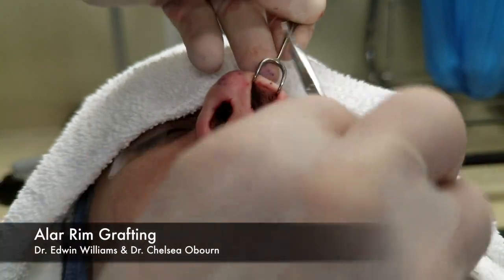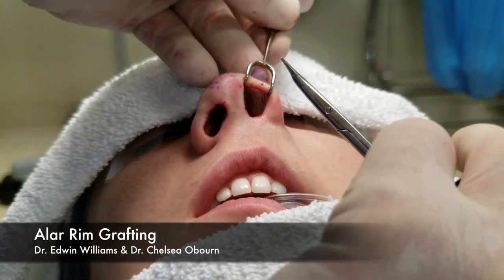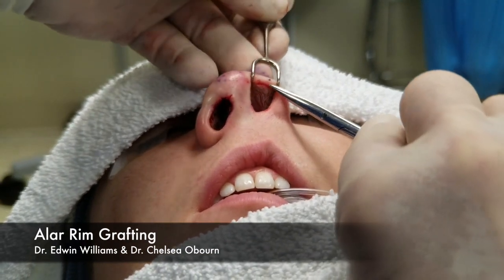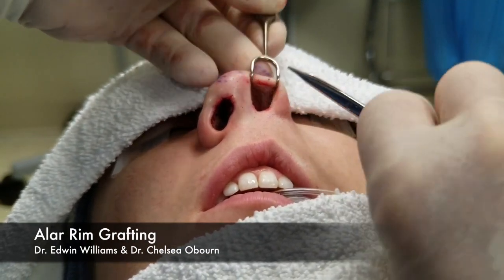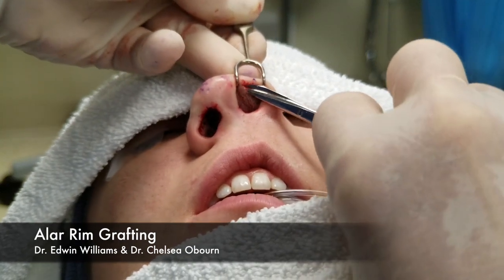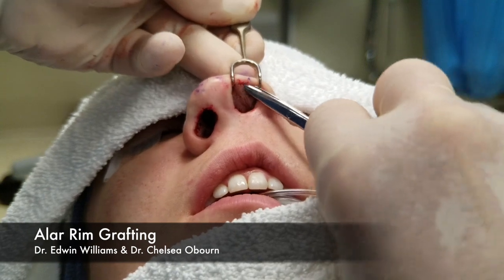And then medially, we carry our dissection immediately this way, and that allows us to go beyond the incision, so we can eventually slide that graft right up in there.